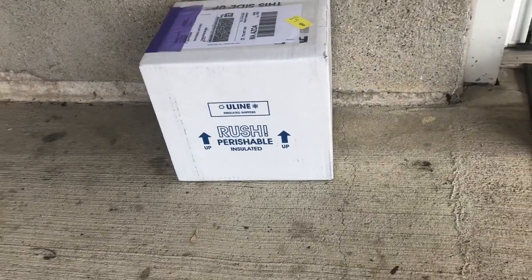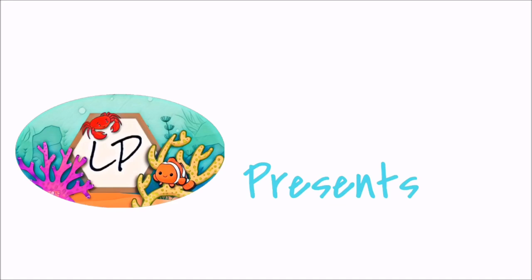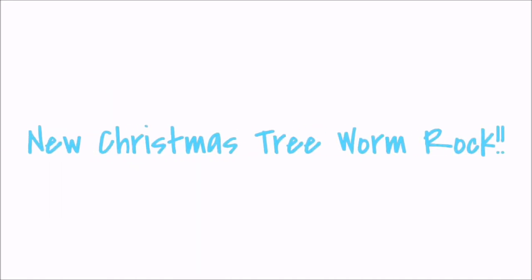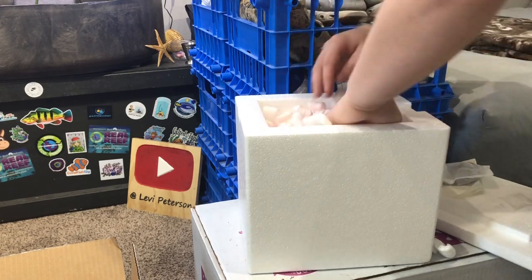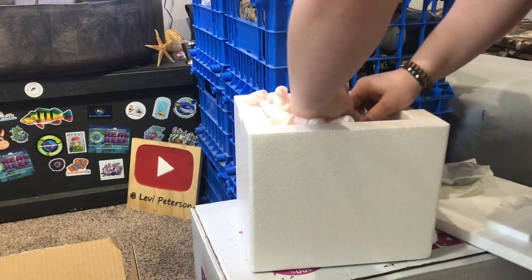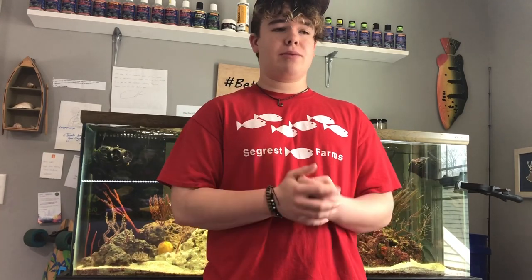Well guys, the package has arrived! What is up guys, Levi Peterson here back at it with another YouTube video. As you can tell from the beginning of the video, I'm really excited. I got a package that I've been waiting for quite a while — it shipped yesterday and it's obviously overnighted here.